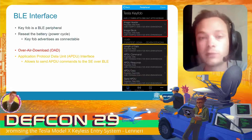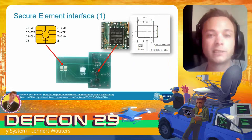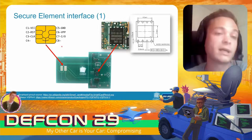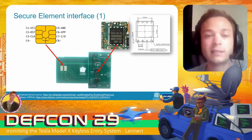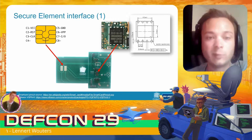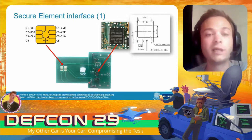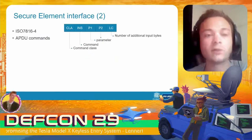The secure element interface is quite similar to that of a smart card — you may recognize this pinout from the kind of chip found in a banking card. What we did here is build a PCB, take a secure element from the key fob, put it on the PCB, insert that PCB in a smart card reader, and communicate with the secure element from Python.